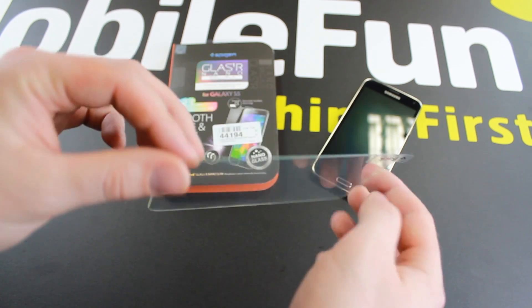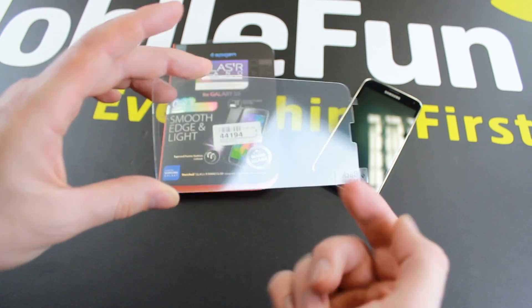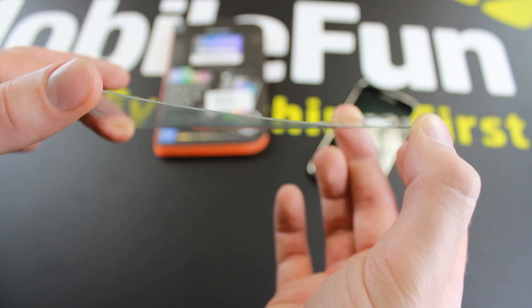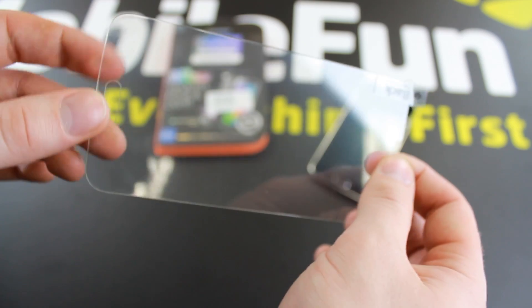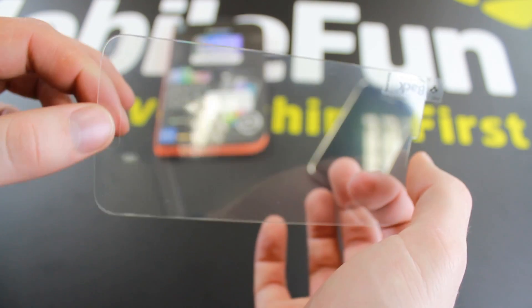The Glass TR Nano Slim tempered glass screen protector provides low profile extreme protection for your Galaxy S5. Made from chemically reinforced glass and combined with anti-shatter film, it maintains image clarity whilst protecting your Samsung Galaxy S5 screen from scratches and external shocks.